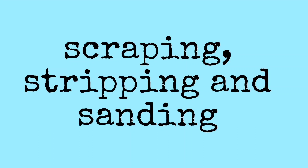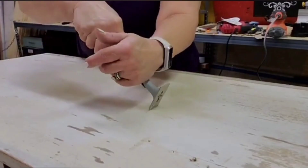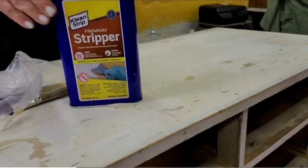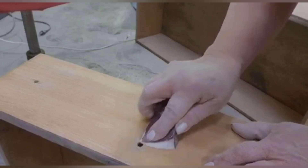Next is the three S's: scraping, stripping, and sanding. Now you don't have to do all of these things, so don't be intimidated. As you go along, you may choose to do what applies. You can scrape, you can sand, you can strip, or you can do all three — sometimes on the same piece. It just depends what you're working on, and as your skill level progresses, you will know what you need to do.